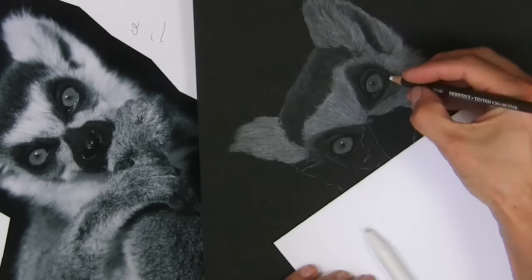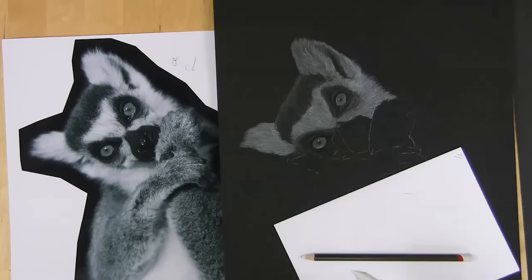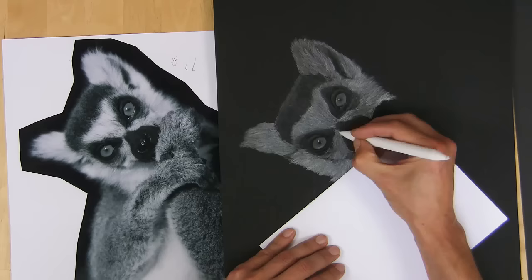Here I'm just putting in the highlight of the eyes and fur texture with the pencil before blending it. And I'm always putting those marks in the direction of the fur growth, just as I would with a normal oil painting.